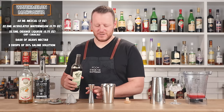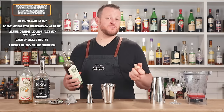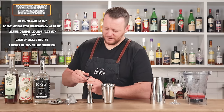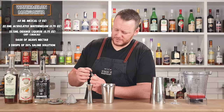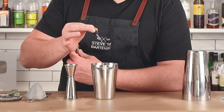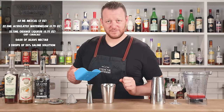And a glug — I'm going to measure it: quarter ounce, seven and a half ml of agave syrup. And three drops of 20% saline solution. If you don't have saline, just go a pinch of salt — that'll work. Add plenty of ice and shake for 10 to 12 seconds.